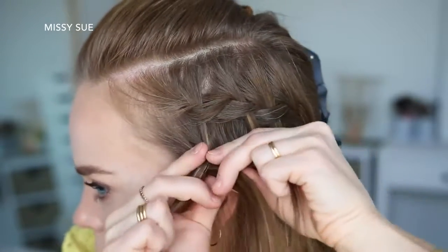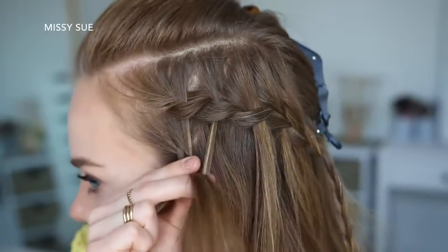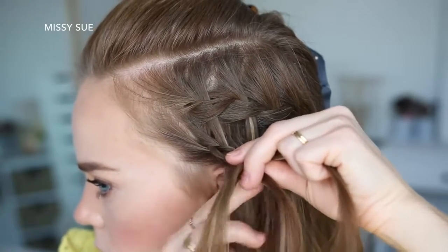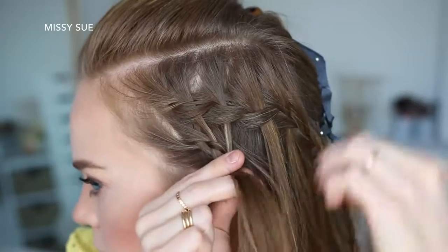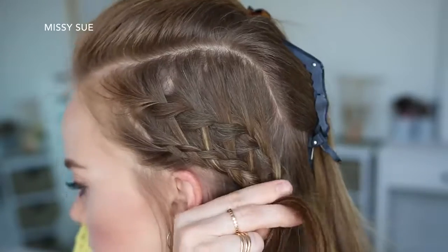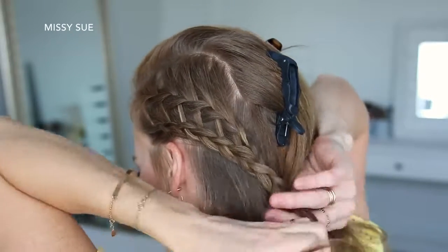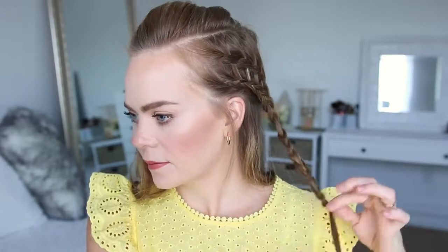I'm just going to repeat those steps, continuing the Dutch braid — bringing in the waterfall pieces on the right side of the braid while adding in new sections on the left side — until I've brought in all of the waterfall sections. I'm going to add the braid from the first section as the last piece brought into the braid, and then braid the rest of the section a little further down and tie off the bottom with a clear elastic band.